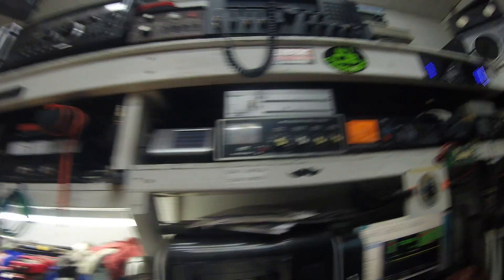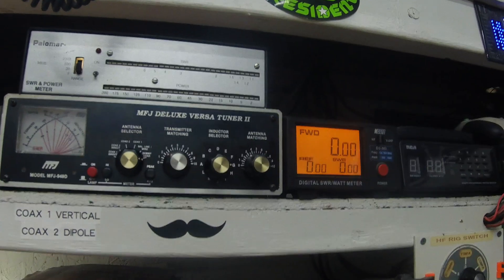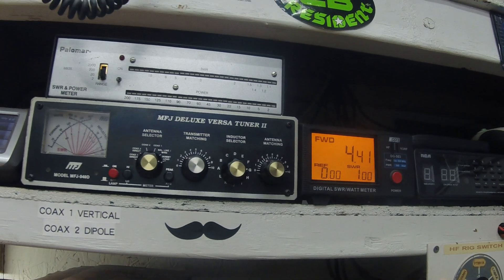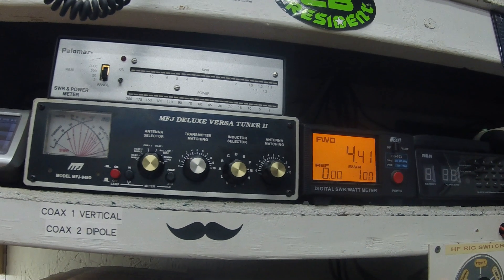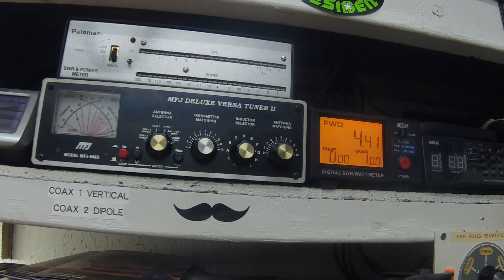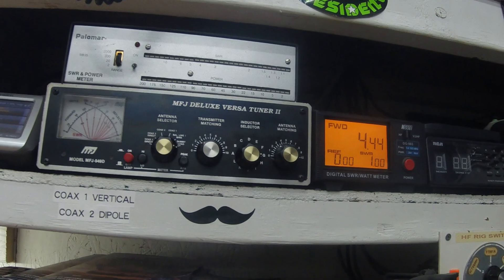We'll bring it up and power it on. 4.3 — four and a half watts. That's actually even better than the final that was originally in there. Look at that!